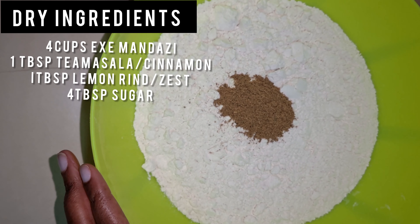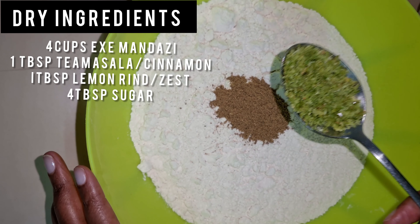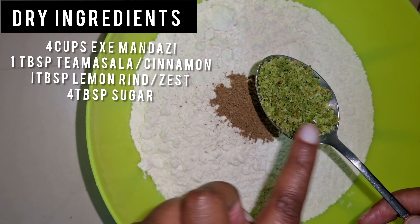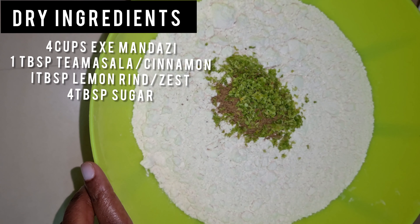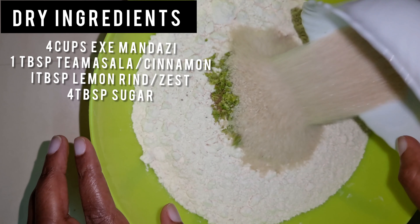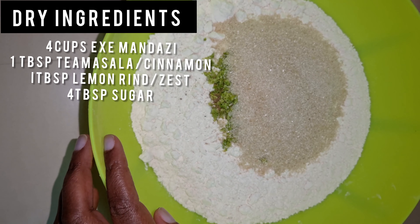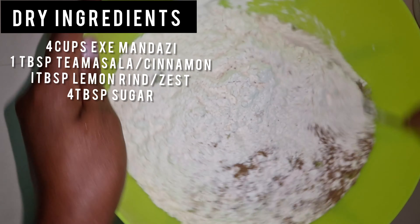one tablespoon. I add lemon zest, freshly grated, one tablespoon, and then I add four tablespoons of sugar. Then I'll mix all the dry ingredients together.